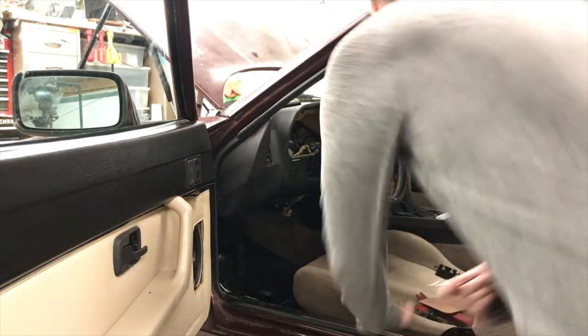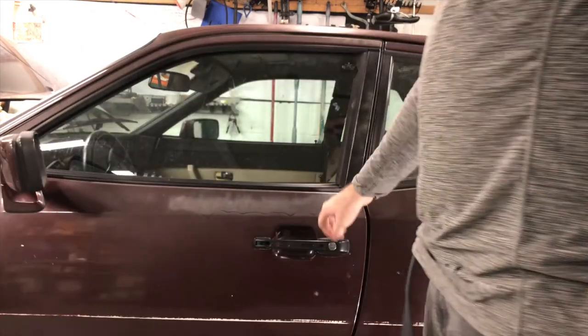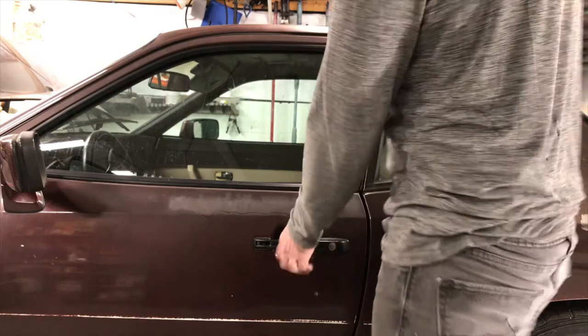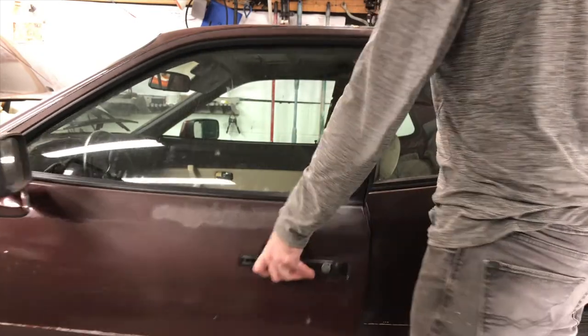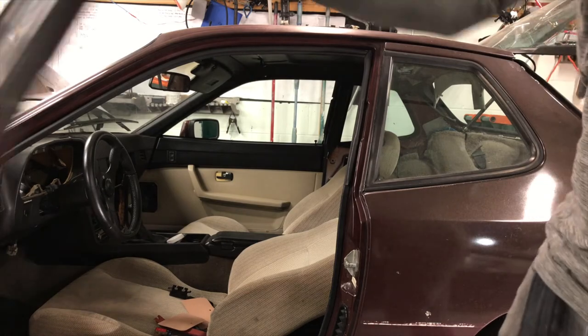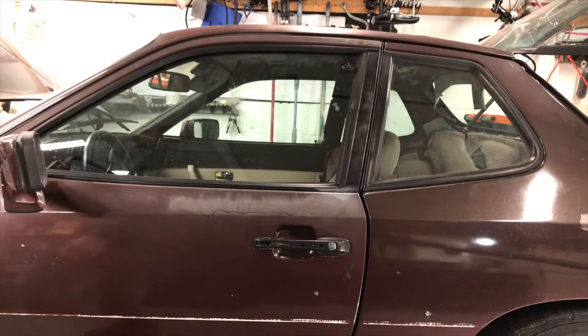The moment of truth — the windows are working way better than they were, way faster. There it is, my tank, my newly refreshed Porsche. It shuts like slamming the door on a Bentley. Check back for Episode 10 Part 3!